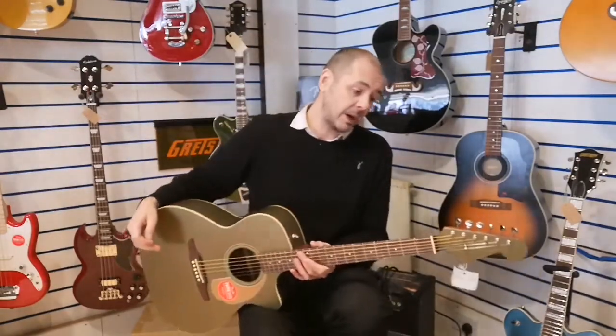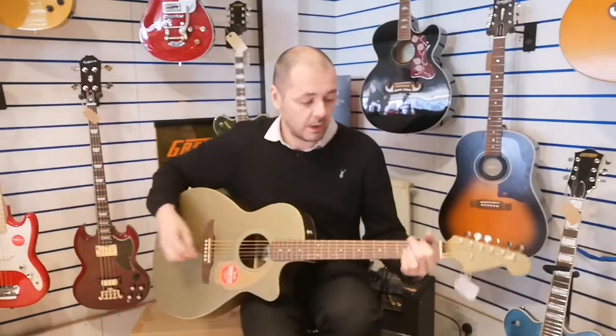It is a full-size guitar but it's at the smaller end of the full size, so it's like a folk-style guitar. Next up would be dreadnought and then jumbo.